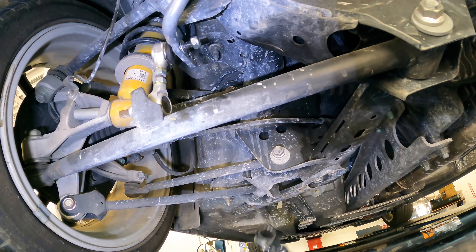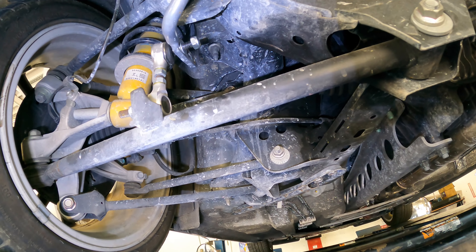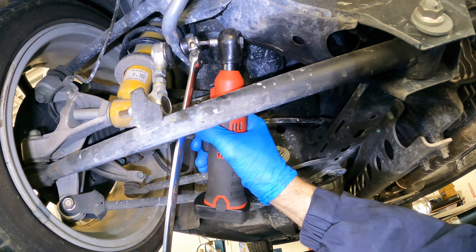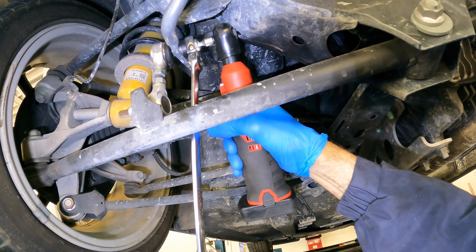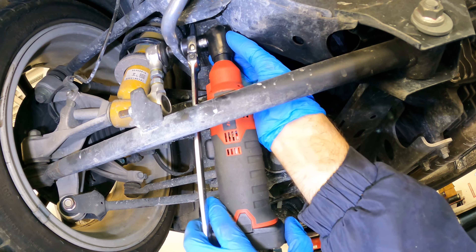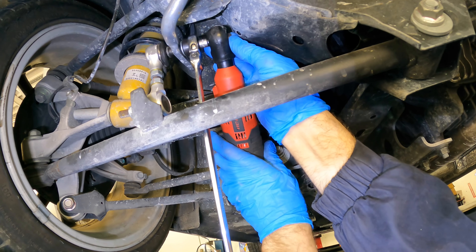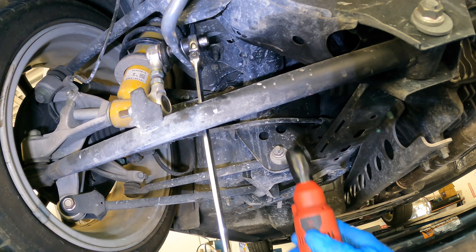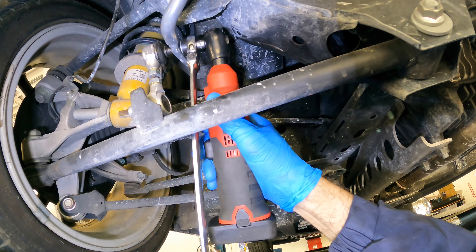Okay, I found out what we're doing here. I just had a quick intermission. The fellow that owns this car came out and said he's hearing a clunking noise over bumps when he goes 35 miles per hour. So this is kind of an experiment to see if adjusting the sway bar will stop the clunking noise. We're gonna go drive it after this and see what we can hear.